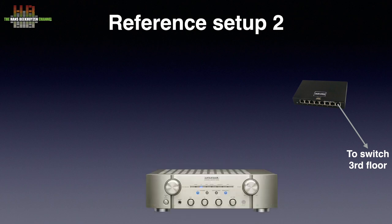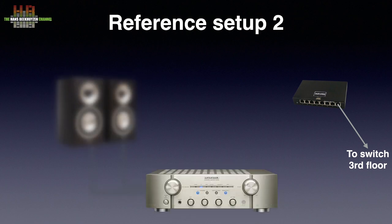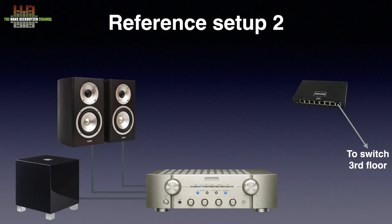In setup 2, the amplification is taken care of by the Marantz KI Pearl Light, that drives the Acoustic Energy Radiance One loudspeakers. They are supported by the REL T5 subwoofer, connected to the loudspeaker terminals of the Marantz.